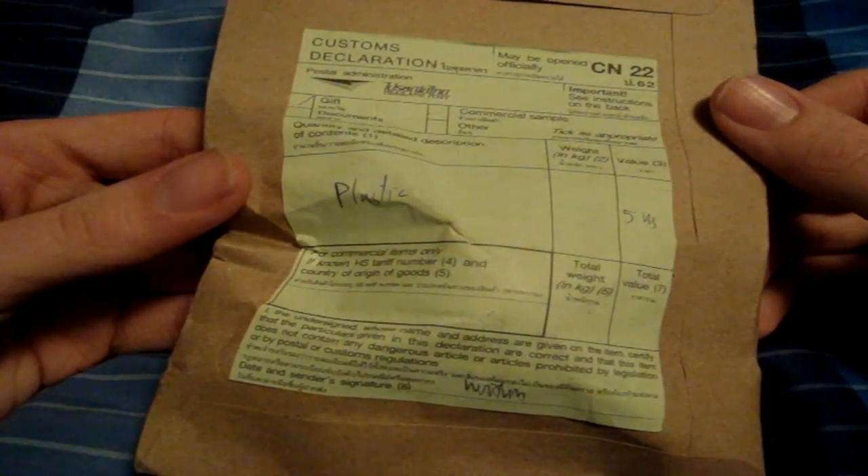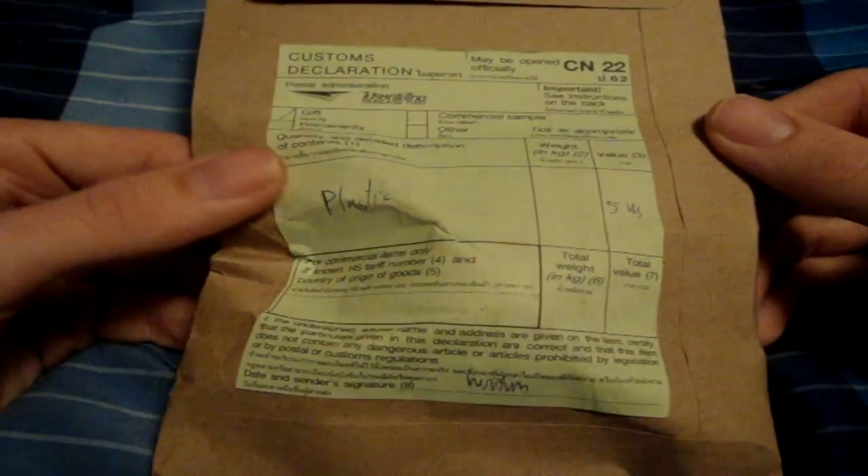Howdy ho folks and welcome to an unboxing video for a package I ordered off a website called Etsy.com. You probably know what this website is. Essentially it is for home brewers and that assortment — people that have their own small-time businesses.